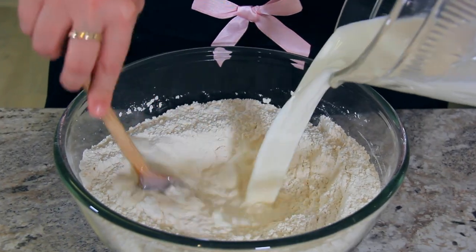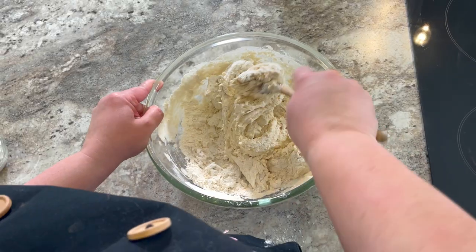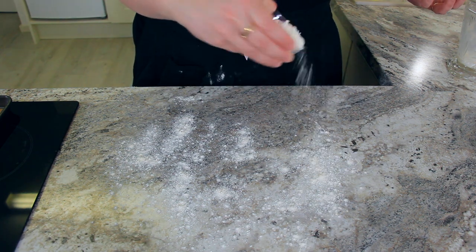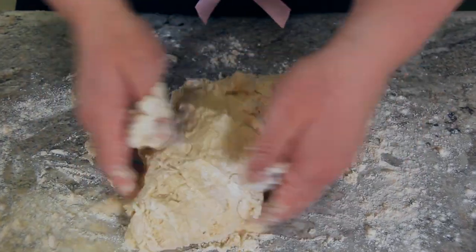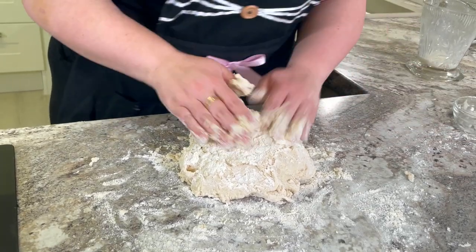Using a wooden spoon or a dough whisk, mix in your milk to your dry ingredients. This will become a shaggy dough and will eventually be too hard to stir by hand. Dust your work surface, turn out your dough, and give it a few quick folds just to bring it into a cohesive ball. You can add a bit more flour here if your dough is too wet.